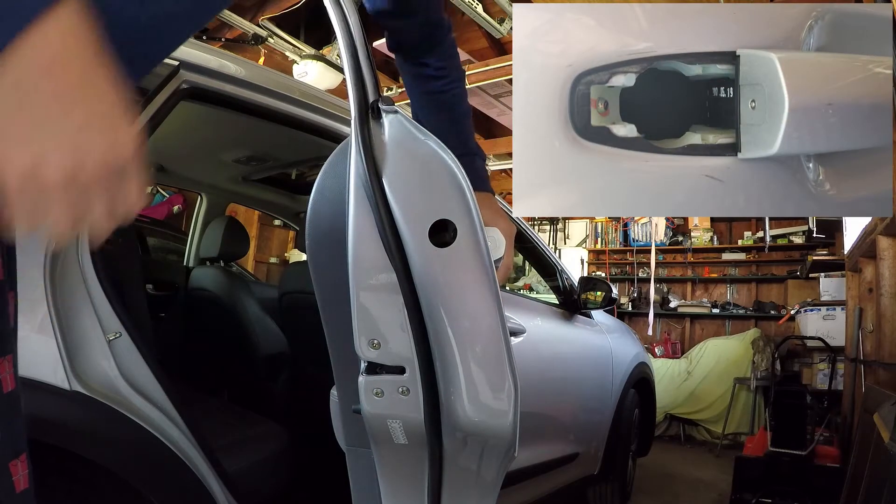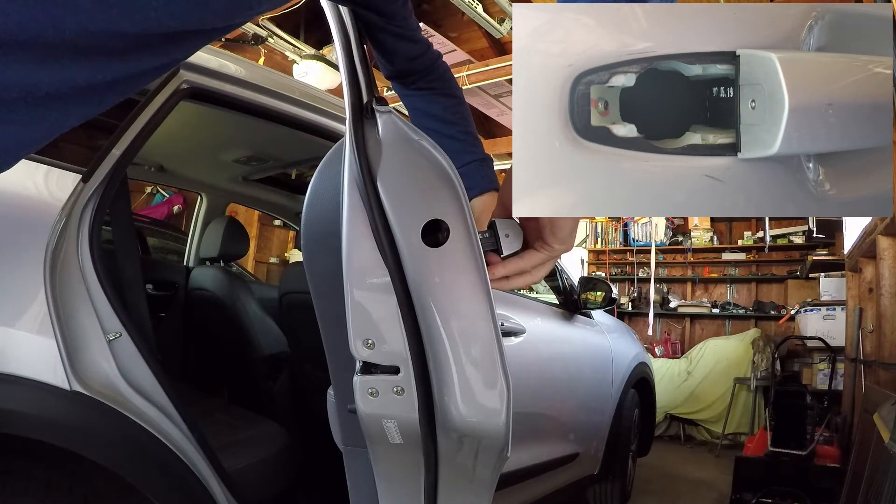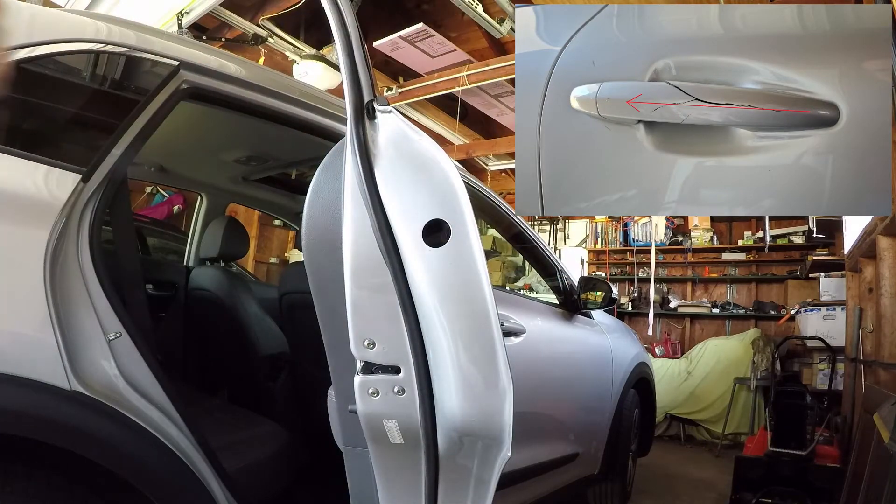With the cover out of the way, there is a little trick to the handle as well. It's slid forward and locked into place. You need to slide it towards the back of the car before you can gently lift it out of the door.